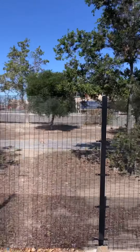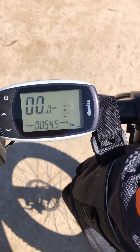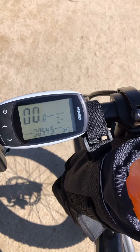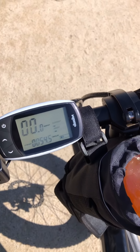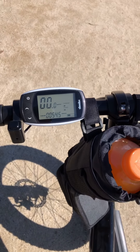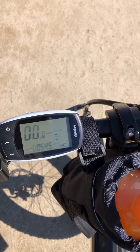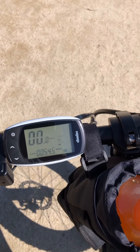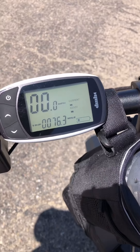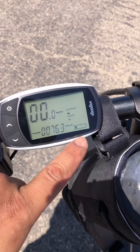We made it to Angel Stadium from Bolsa Chica State Park and we are at 54.5 miles with two bars left, all on pedal assist mode 5. I'm starting to feel the battery is about there. So on the way back I'm going to go down to pedal assist mode 3 and see if I can ride the remaining 20 miles and still have battery when I get back. I was averaging about 23 miles an hour, maybe 20 given the lights and stops. We're now back — it's 76.3 miles — and as you can see, we are now out of batteries.